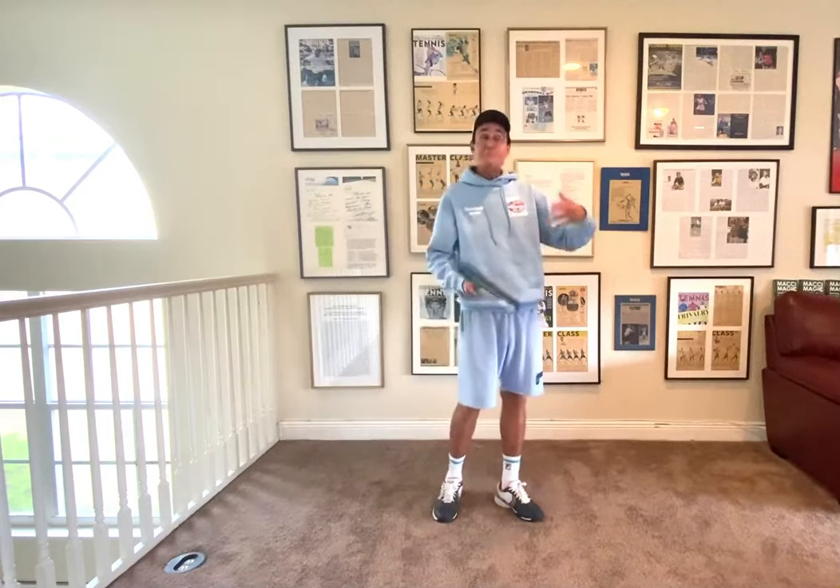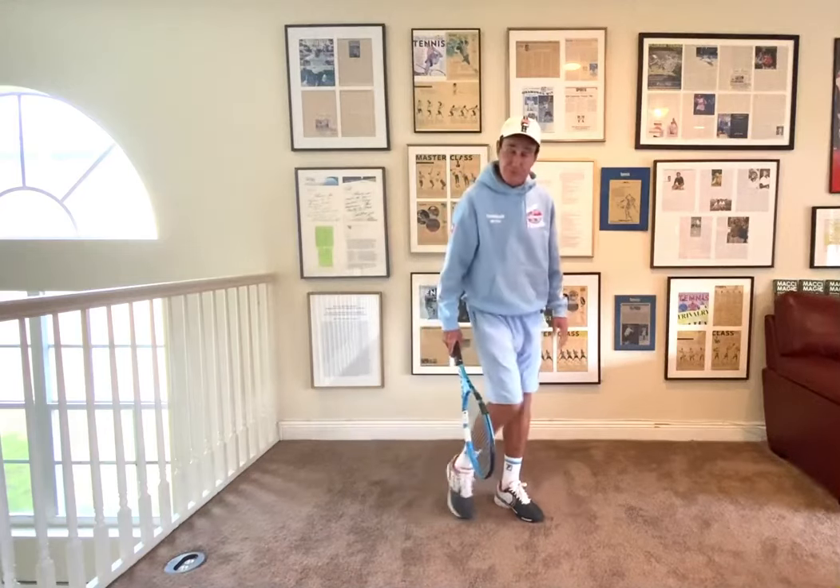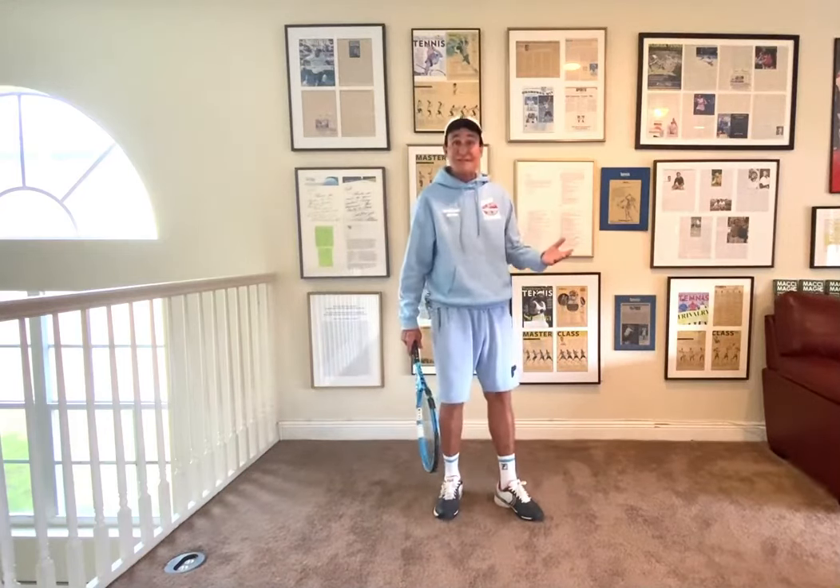You've heard me talk about this many times, but a lot of times, especially back in the day, people used to drag their foot. Every month they were getting a new pair of tennis shoes.